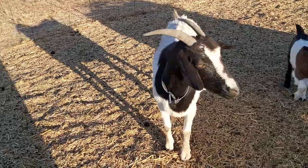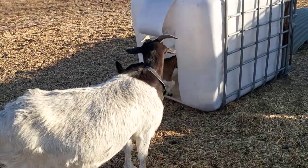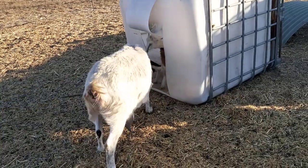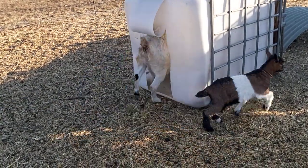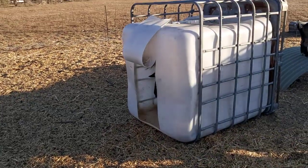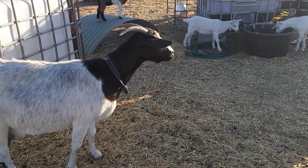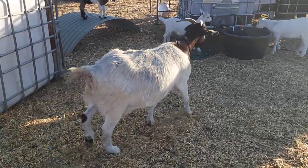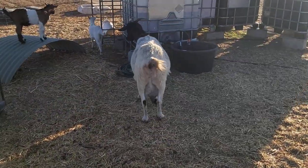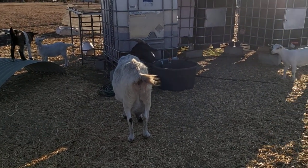Oh Marbella, don't be a bossy boots. She's the alpha — of course she's going to be a bossy boots. She just butted her own boy. Oh, she's a big bully. But it's what the alpha does. She's unfortunate, but it's the way the animal kingdom works. Marbella was an only goat for a long time, so she's probably a bit bossier than the average goat.